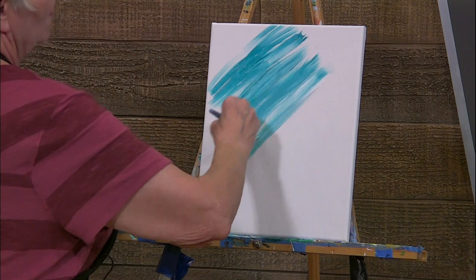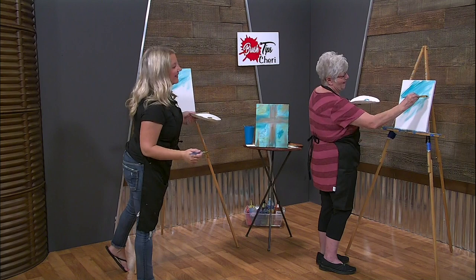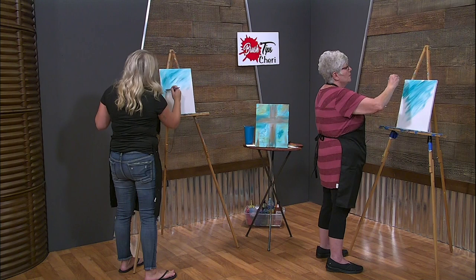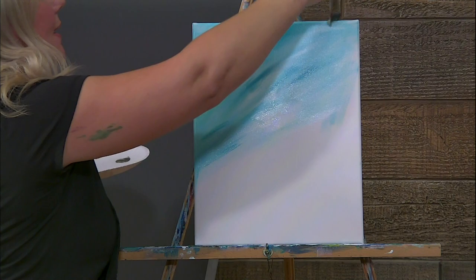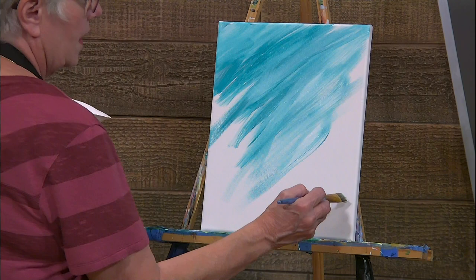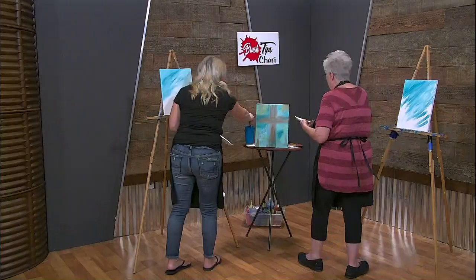I love turquoise. I think it'll really go good with my furniture in my house. You're doing good. I like to have it more white in the middle, so I add a big scoop of white and just kind of soften it up in the middle. But it's whatever you like - you don't have to have it that way at all. And don't forget about your sides. If you forget about your sides, when you go to hang it up, it's not going to look so fancy on your wall. You can wet your brush too if you feel like your paint's not moving.